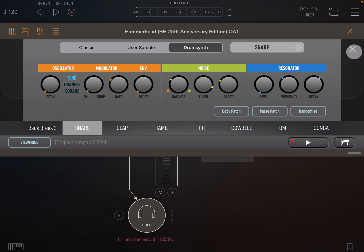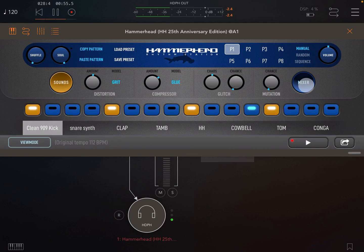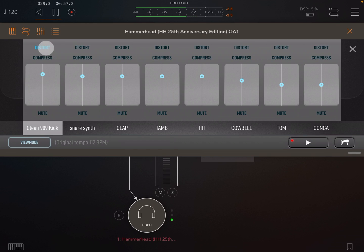The last thing in the sounds panel is the sound name — just click to change the name of your sound and the channel tab will update too. Let's take a look at distortion. You can turn the distortion on individually for each channel — to do this just open the mixer and enable distortion on that channel.